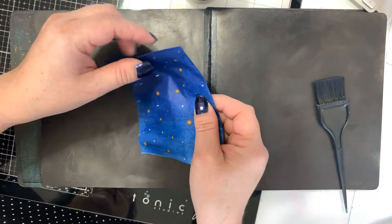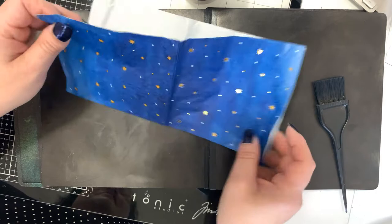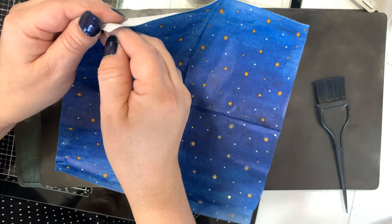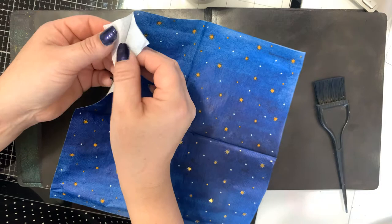My mom purchased some napkins — she's into collage as well — and I think they would make a nice combination with the wolf, so stay with me and we'll get started. The first step we need to do is to remove the backing from the napkins; it always has at least one layer, sometimes two.